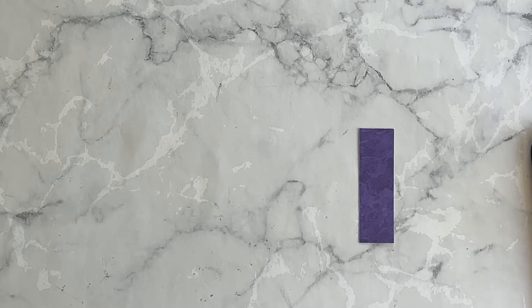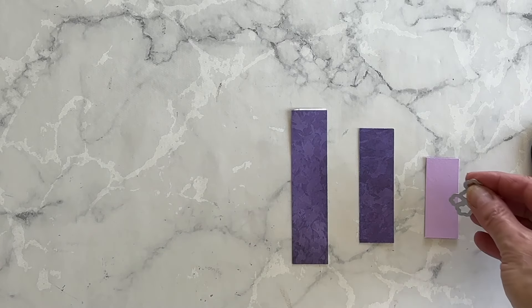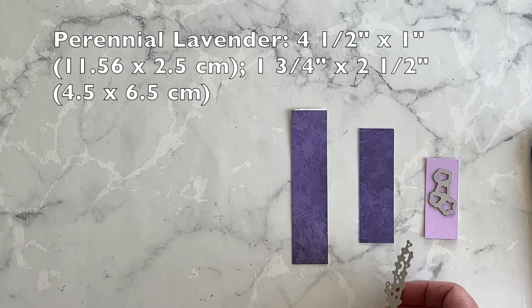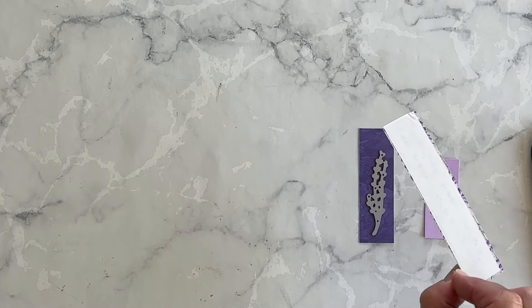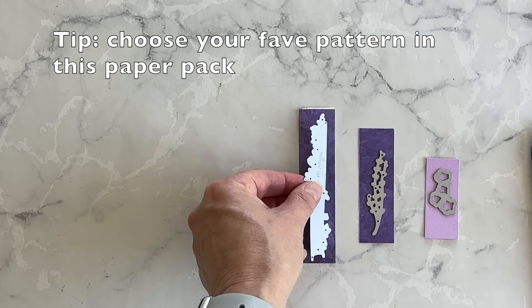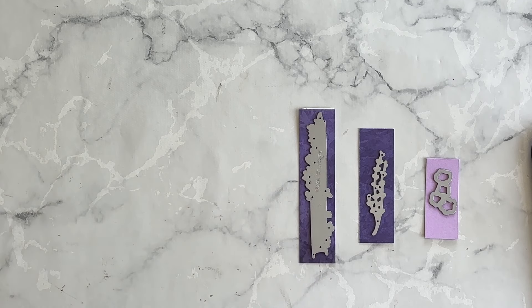The next thing I want to do is create a bunch of elements for my card. I have some fresh freesia cardstock and I'm going to die cut these little flowers from it. I've got two designs in the Perennial Lavender Designer Series Paper, and on the back of one I've attached some adhesive sheets because this die is quite delicate and it would be kind of messy to use a liquid glue on it. So I'm going to die cut these out and then move on to the next step.